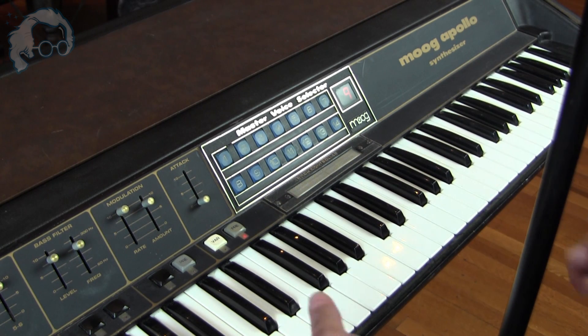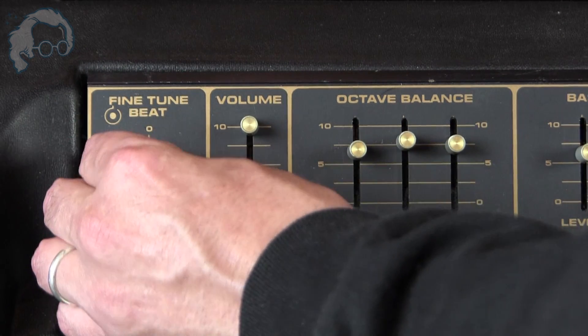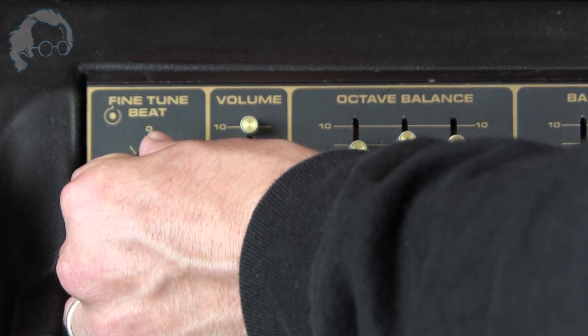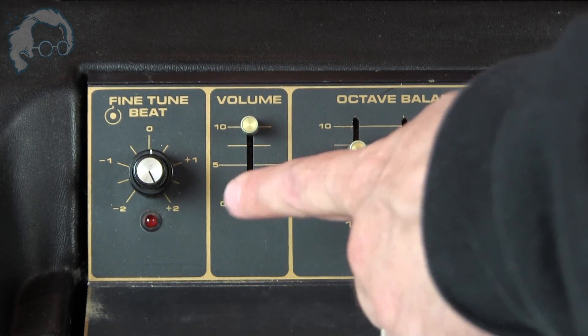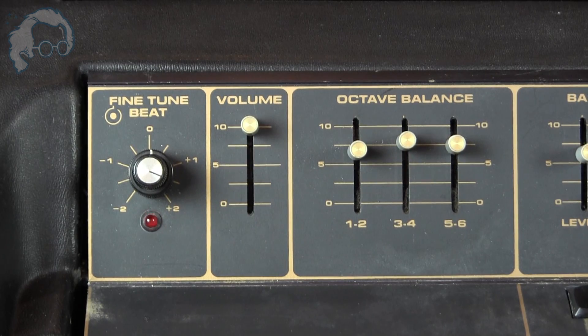There are so many sounds that don't show that limitation. Over here in the corner, we have the fine tune and beat. The fine tune — the outer knob — basically allows you to tune this synthesizer. We also have the beat, which on certain presets allows two layers of oscillators to vary in pitch enough to create pleasing beating, or what we've come to call detune. You have a helpful LED to tell you how close or far you are — the more it's blinking, the further away you are. The more detuning you have, the more chorus-y and pleasing the sound becomes.